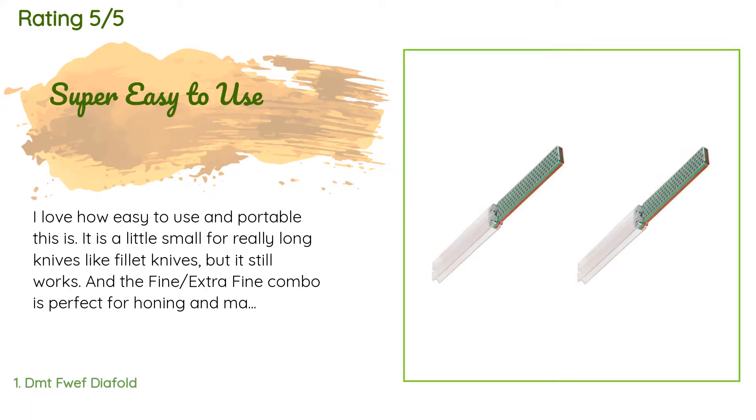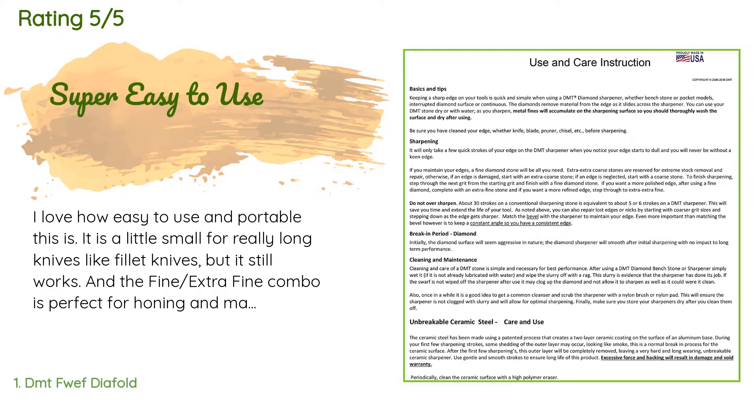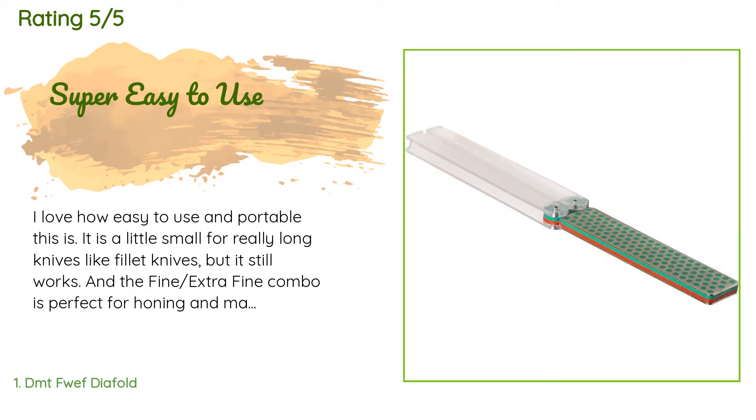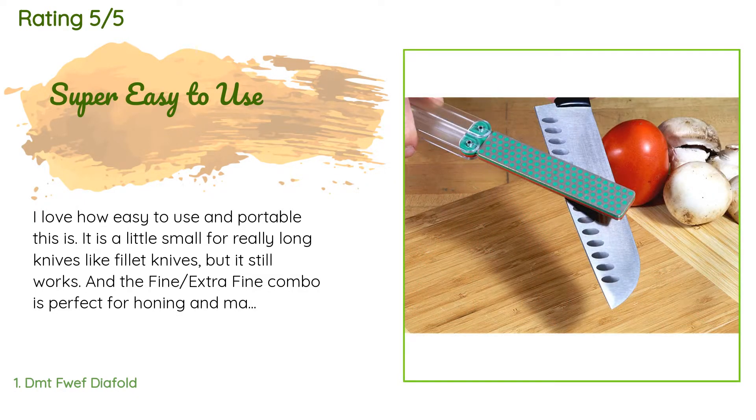The average rating is 4.6 stars. A customer said: 'I love how easy to use and portable this is. It is a little small for really long knives like fillet knives, but it still works. The fine and extra-fine combo is perfect for honing and maintaining daily-use knives, but might not be the best choice if you plan on restoring nicked and generally neglected knives. Otherwise, it's really all you'll need to keep your knives sharp. I was a little concerned about how flimsy the handle felt, but so far it has worked fine — probably a good idea to baby it a bit.'